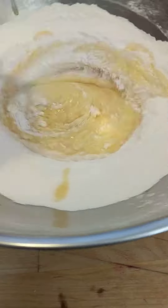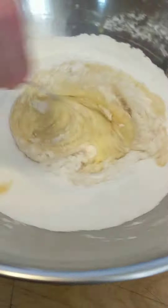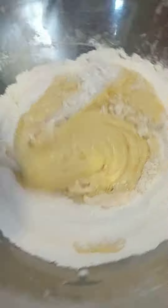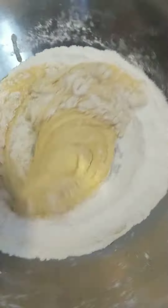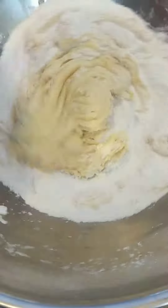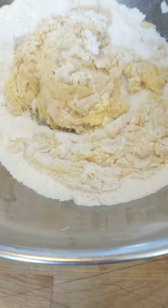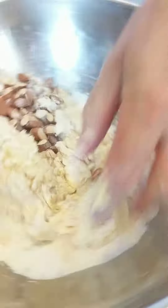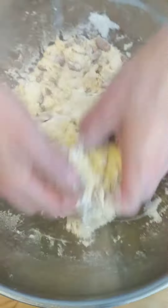Slowly incorporate the dry ingredients to that egg mixture and it'll gradually come together to make our cookie dough. At some point here we've also got some almonds and we're going to add those in right now. Get this dough together. If we need to add a little bit more flour we will, but I don't think we will.